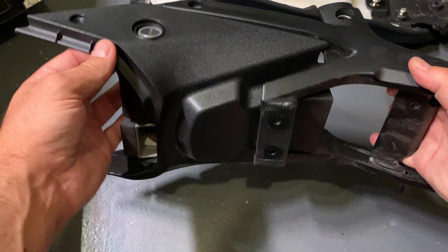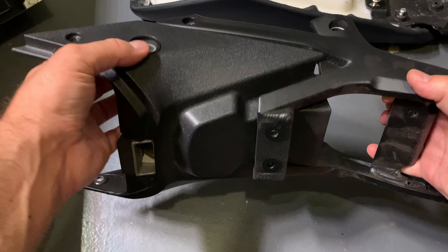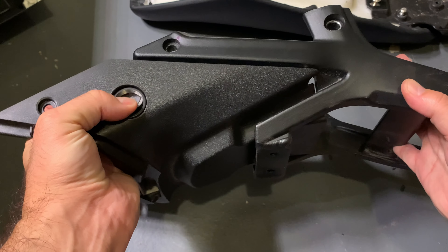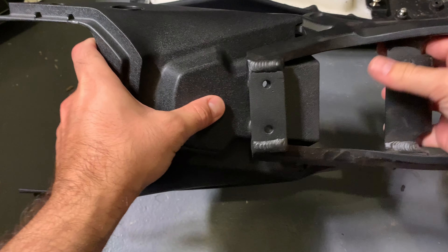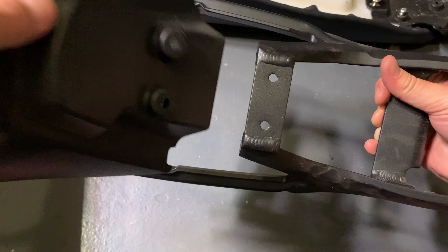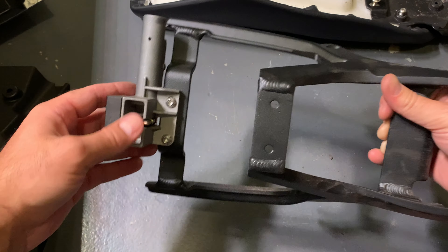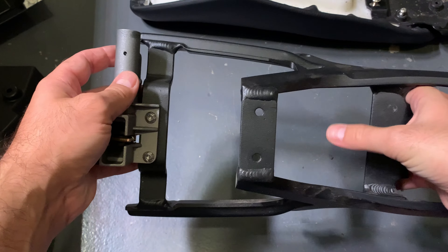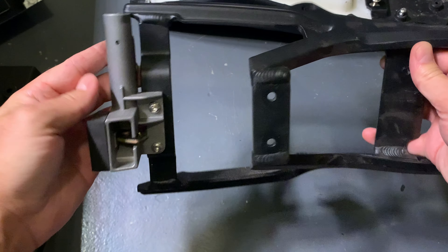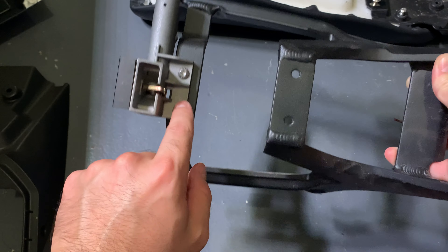Now that the brake light's out, you want to remove this plastic. What you have to do is pull it past the tumbler right here where the key goes in, and press this down at the same time and it'll slide right out — super easy. So pop it over this, then push down over here and slide it underneath this part of the bracket.